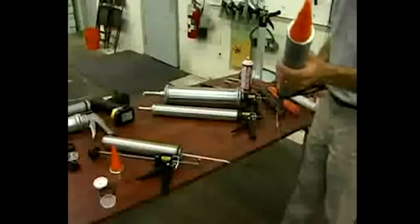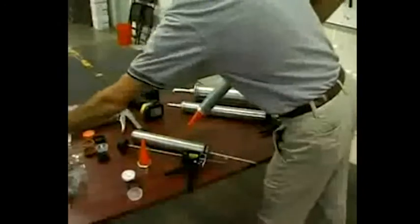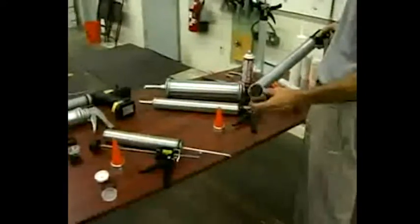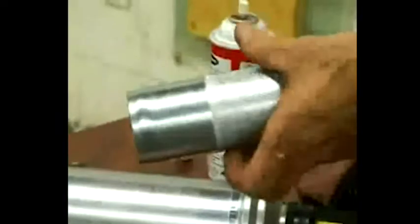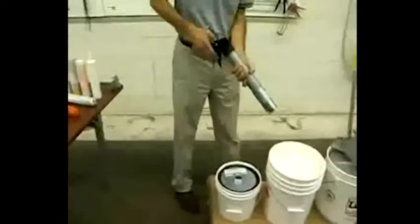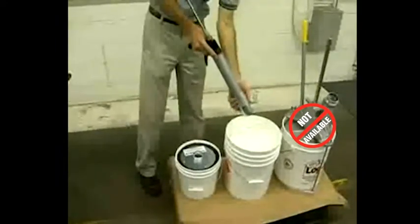The second most popular way to load bulk caulking is with a loading sleeve. To help maintain a clean barrel and threads while loading bulk material, Albion has developed the number 33-1 Loading Sleeve. Thread this device over the end of your bulk barrel before plunging into the pail. After filling your gun, unthread the sleeve, leaving it partially immersed in the caulking. Withdraw the gun from the sleeve and replace the cap and nozzle assembly, leaving only a minimum wiping of the barrel.